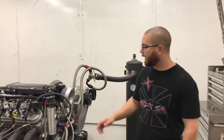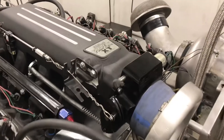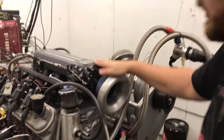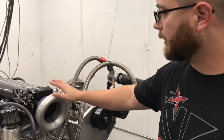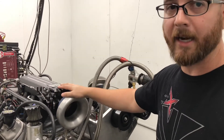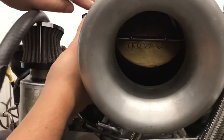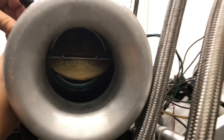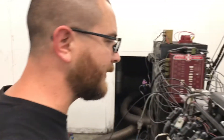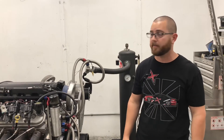We're back with the LS and this time we've got the Edelbrock ProFlow XT intake. I like the intake - it's actually almost two inches shorter right above here than the Holley Hi-Ram, which is great. Some guys need more clearance. What I don't like about it is they seem to have cast it for about a 90mm throttle body. So we've got the same 102mm throttle body on here that we had on the Hi-Ram. We're going to see if this makes a huge difference, but at least it'll show a difference to those guys that need that extra hood clearance.